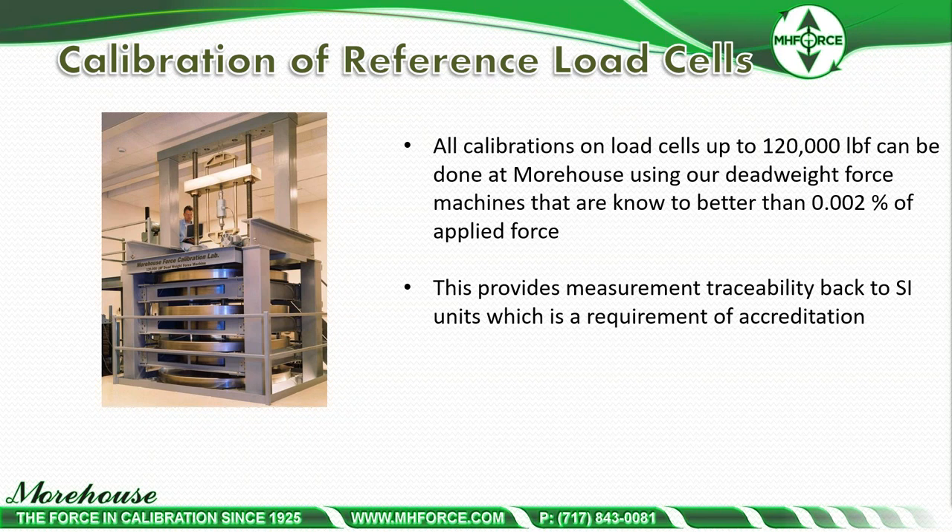All calibrations on load cells up to 120,000 pounds can be done at Morehouse using our deadweight force machines, known to be better than 0.002% — that's 20 parts per million. This provides measurement traceability back to SI units, which is a requirement of accreditation. Note: anyone saying they need calibration traceable to NIST — that does not exist. NIST is SI. The proper terminology is traceability back to SI through an unbroken chain of measurements. 'Traceable to NIST' is not good language and everyone should remove it from their vocabulary.